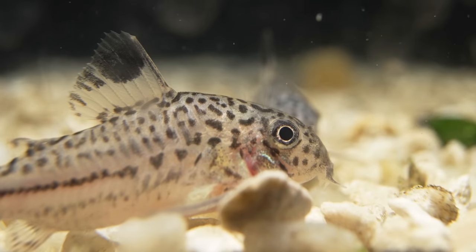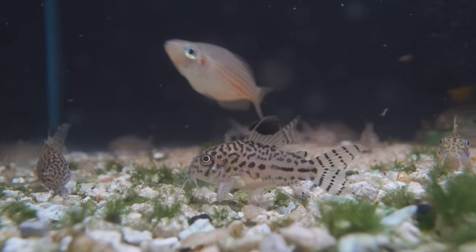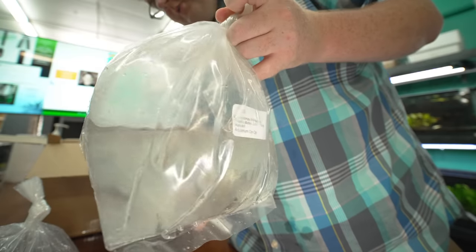Do yourself a favor: when you get Corydoras, get at least three, but you're going to do even better if you get five or more. They love groups. A little hard to see these guys — they have them double bagged and the water's a little murky.